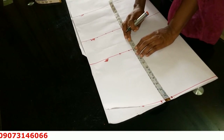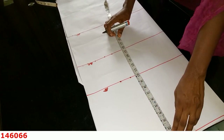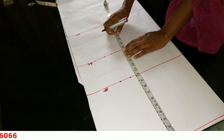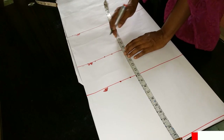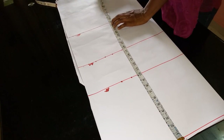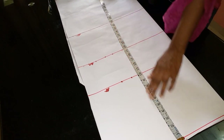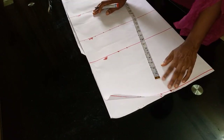From the shoulder to the waistline is 15 and a half inches, and from the shoulder to my hip line is 23 inches. The full length of the gown is 36 inches. Now I'm going to show you how to achieve this.